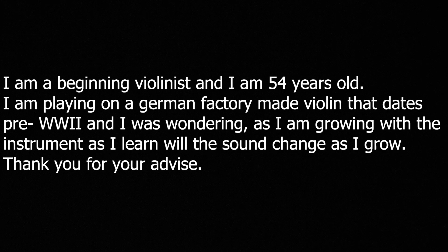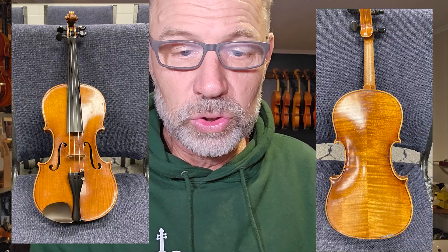So I got an email from Marie. She's an adult learner, in her mid-fifties. She said: 'I just saw your video on why solos never lend out their instrument. In the video you were talking about how playing your violin affects the sound of the instrument. I'm a beginner, age 54, playing a German factory violin that's pre-World War II. As I'm growing with the instrument and as I learn, will the sound change as I grow?'